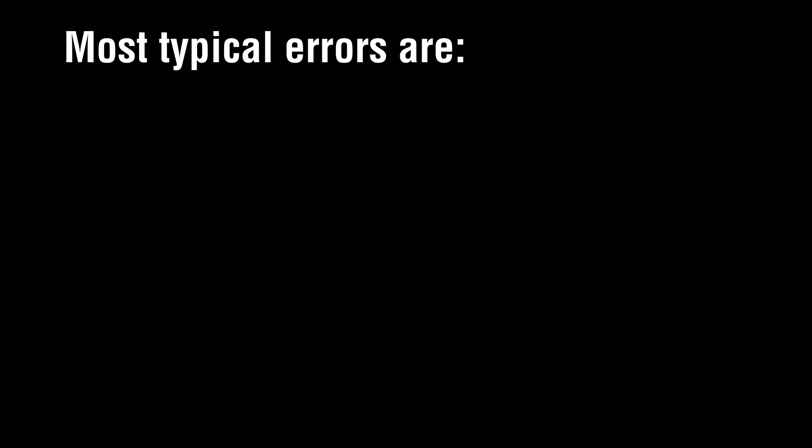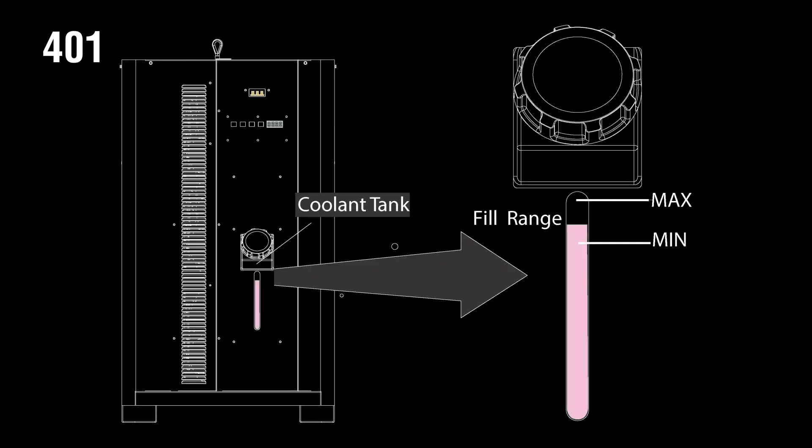The most typical errors are 401, 402, and 404. Error 401 means that there is too little coolant in the tank — please fill the coolant tank above the indicated minimum level. If the coolant level is correct, you can check if the switch is working properly.